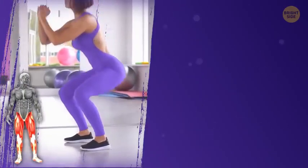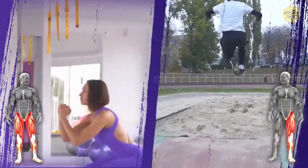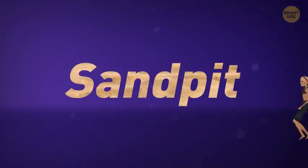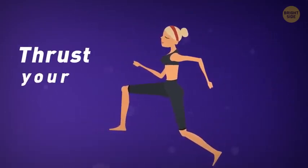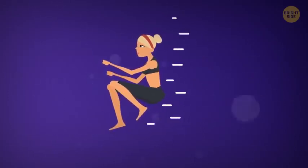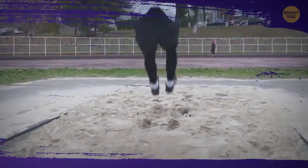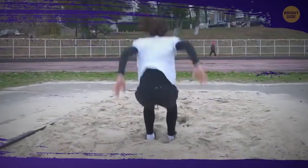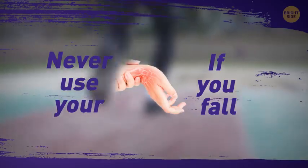Long jumps: when jumping vertically, you use both legs. Before doing long jumps, it's better to find out which is your dominant foot and jump off it. The best place to practice long jumps is in a sand pit, so you can avoid injuries. After you've kicked off the ground, thrust your hips forward as much as you can — this will help you fly a longer distance. You should land as softly as you can, with knees slightly flexed and ankles straight. Never use your wrists if you fall — let the sand break your fall.